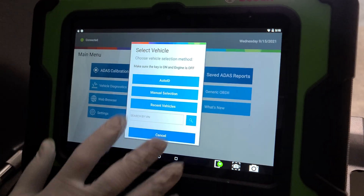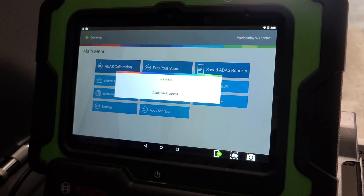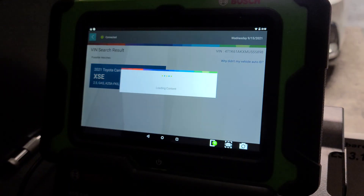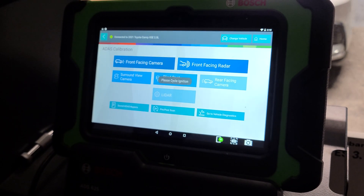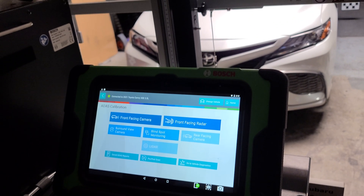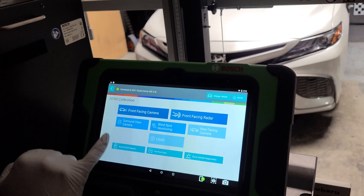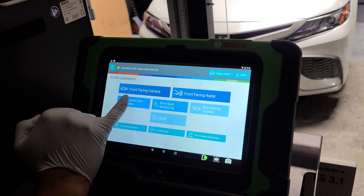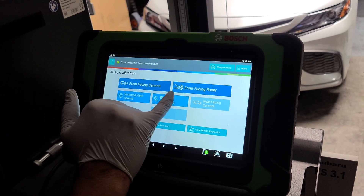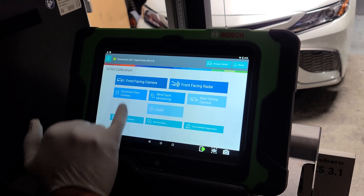I'm going to select ADAS Auto and right now it's searching the vehicle. You might be wondering if there's a long cable to the OBD2 port — there isn't. It has a module that sends a signal wirelessly. The system allows me to do the front-facing camera, front-facing radar, surround view camera, and blind spot monitoring.